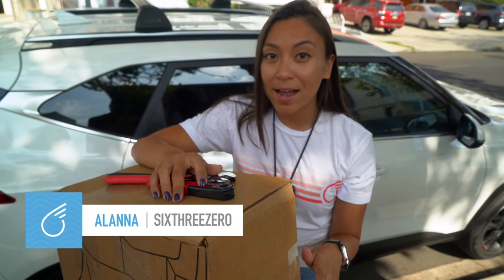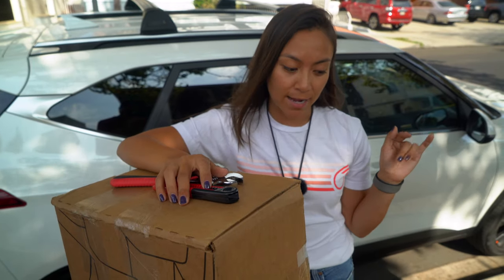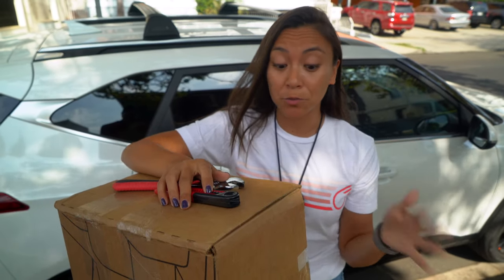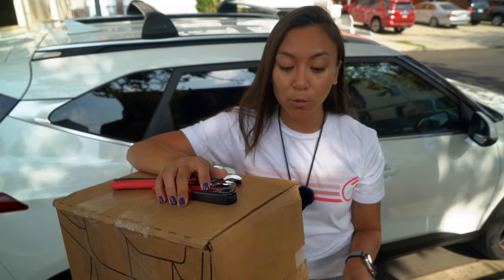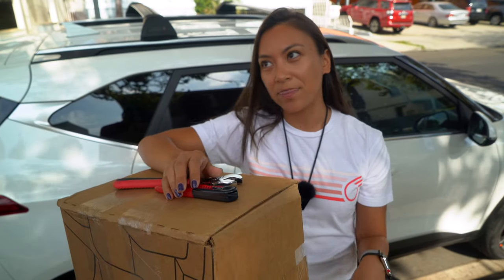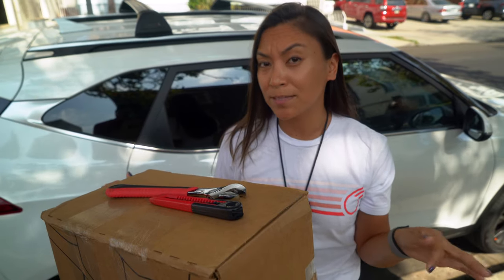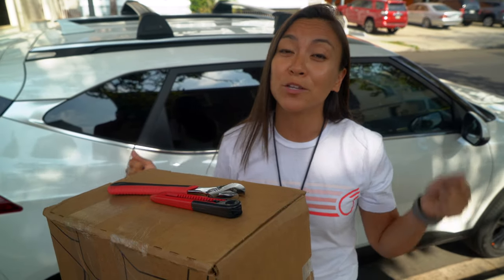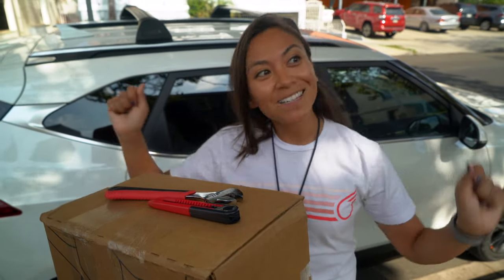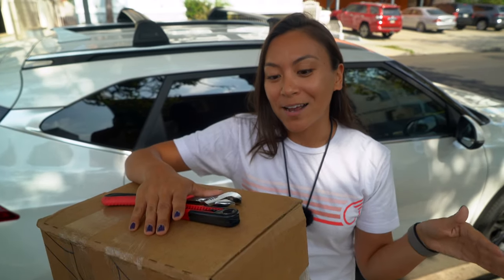This is a bike rack that attaches via a tow hitch. I've only ever used the types of bike racks that strap to the back of your car, so I'm really looking forward to this one. It has a higher weight capacity and can hold two bikes of 60 pounds each. This is the type of rack that the bike sits on top of, so especially for those women's bikes with the lower step-through frame, you don't have to worry about tilting the bike and trying to get it onto those arms that other bike racks have.